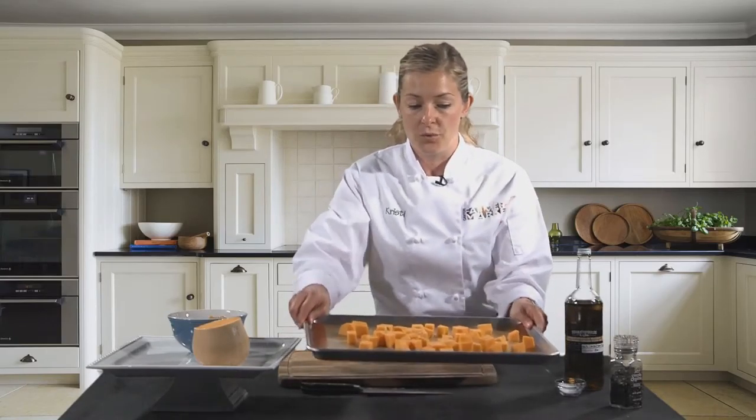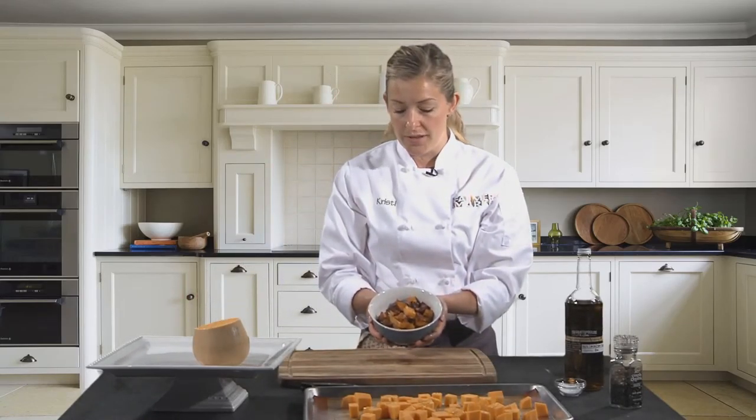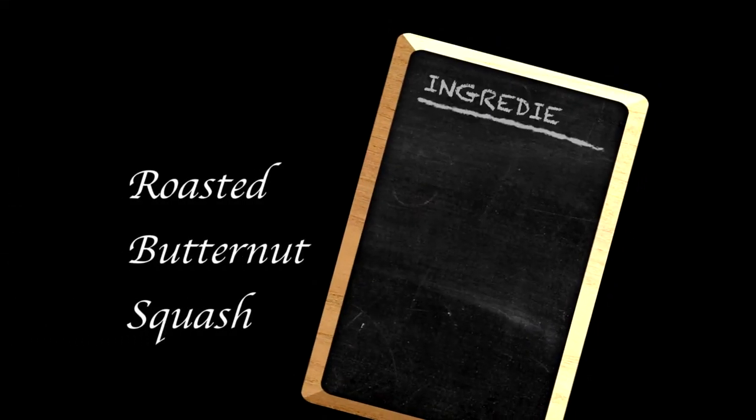It will really just depend on the size and type of squash that you have, so after about 15 to 20 minutes you want to start checking on it. When you take out your roasted squash, you're going to have this beautiful, nicely caramelized squash that's delicious on its own, or you can use it as another ingredient in a bigger recipe. Thanks for joining us — that was the roasted butternut squash recipe. Thank you so much.